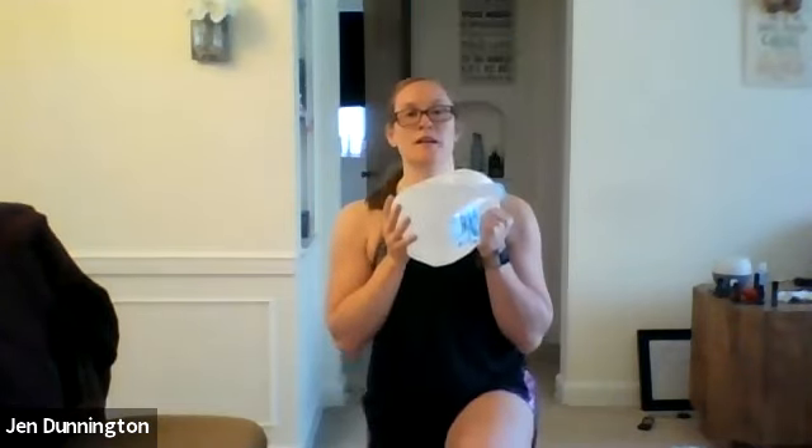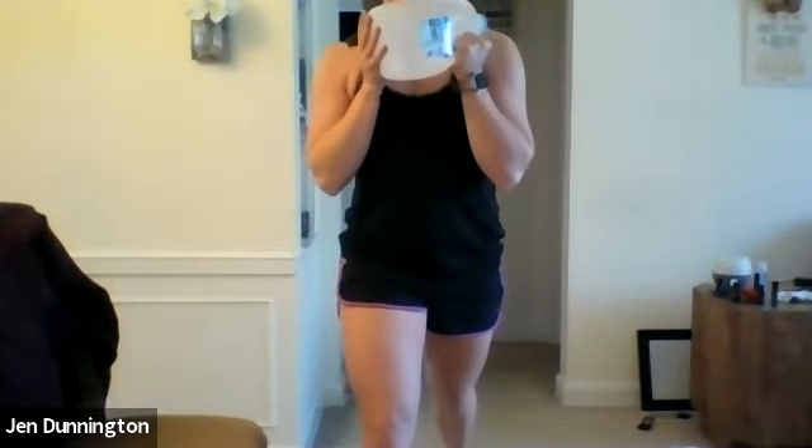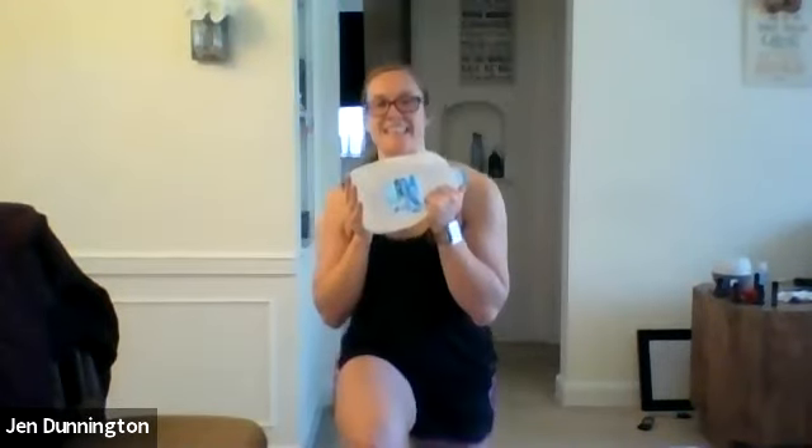Go into that split squat position. If you want, grab your weight or have a chair nearby. Three, two, one — go! Get that back leg down as far as you can. About four or five on each side then switch. Nice and controlled. That front leg should be doing all the work. Three, two, one — rest.